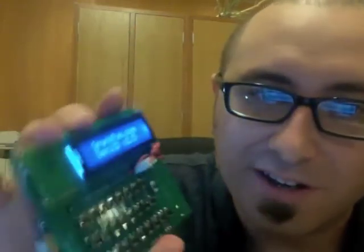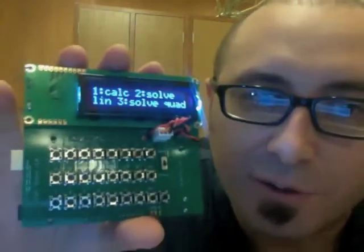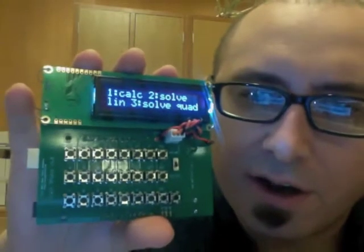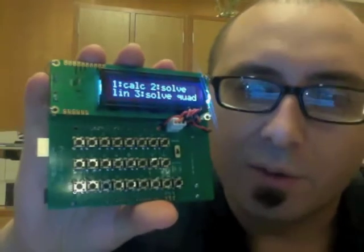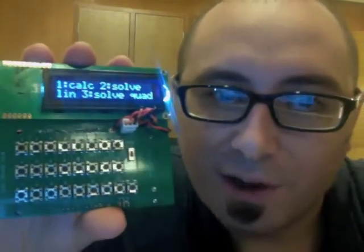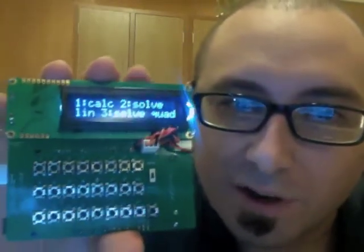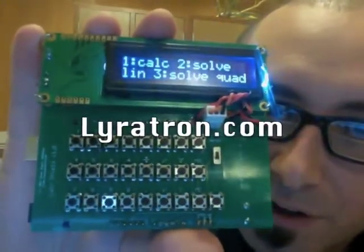Anyway, if you're wondering why should I build my own calculator — why not just go to the drugstore and buy some cheap plastic calculator? Well, if you're asking that, then you're probably not the target audience for this. If, however, you wear thick glasses like mine, you're going to want to buy this. These will be available at Liratron.com in the near future.